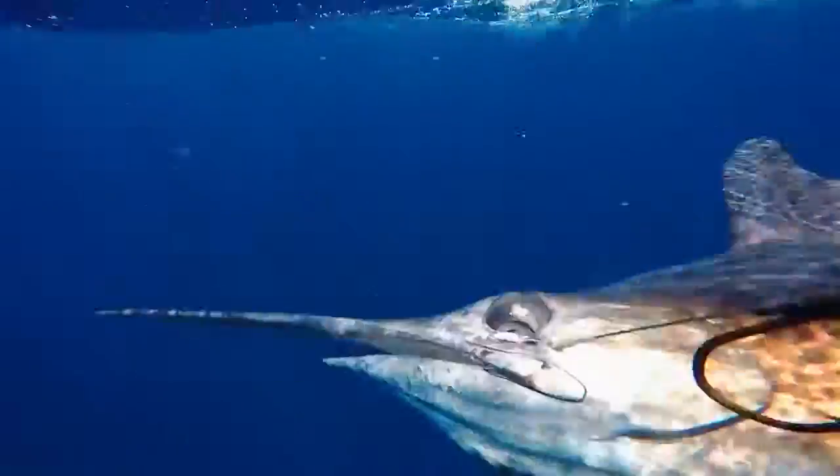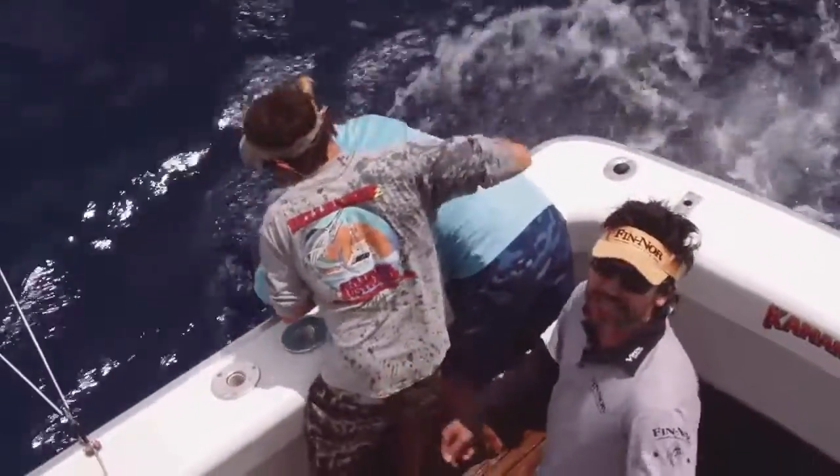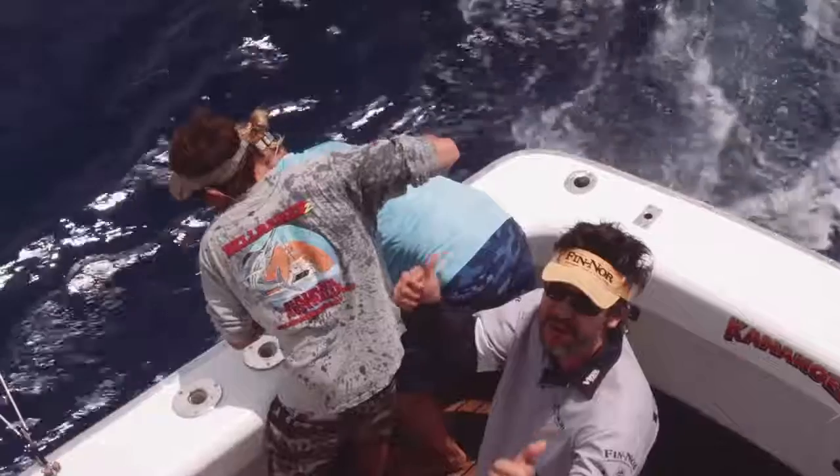Blue marlin! If you'd like any more information on any of the tackle we've used today, visit JarvisWalker.com.au.